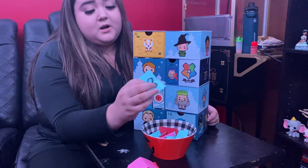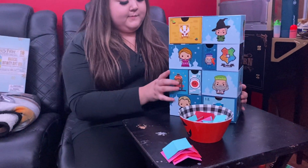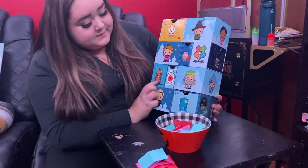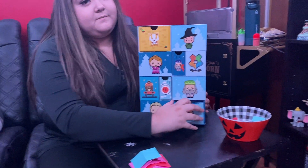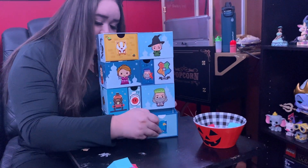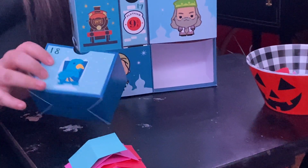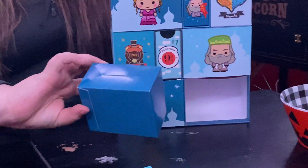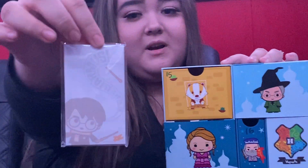It is number... that was the very last one because it's only — oh, it's right here. It's the Ravenclaw one. And they are little Harry Potter notepads.